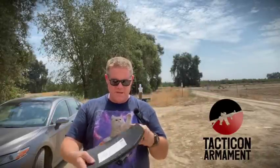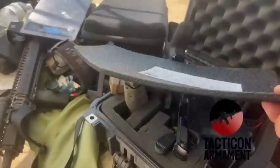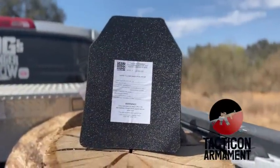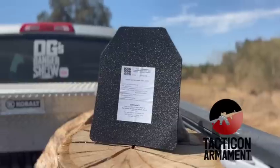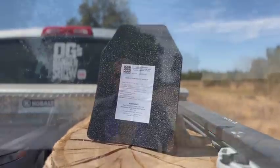Officer Greg out here with you on a miserable hot day. Tacticon up in Sacramento, California sent me some pretty cool little Level 3A plates that I wanted to try out today. They sent these down to be tested and we're definitely going to run them through their paces and see exactly what they'll take. If they're Level 3A rated, they're supposed to stop all the way up to a .44 Magnum. So let's take a look.